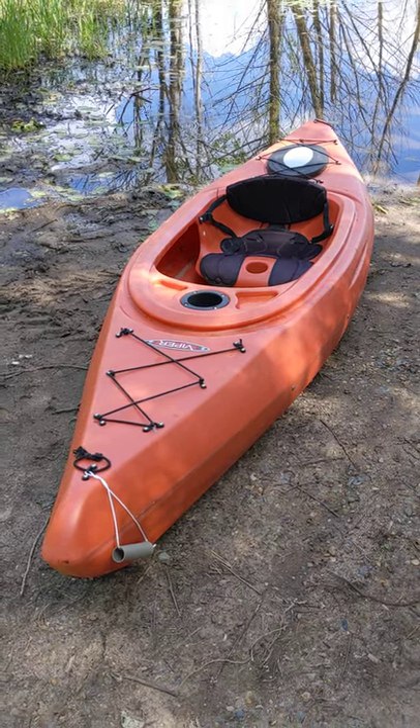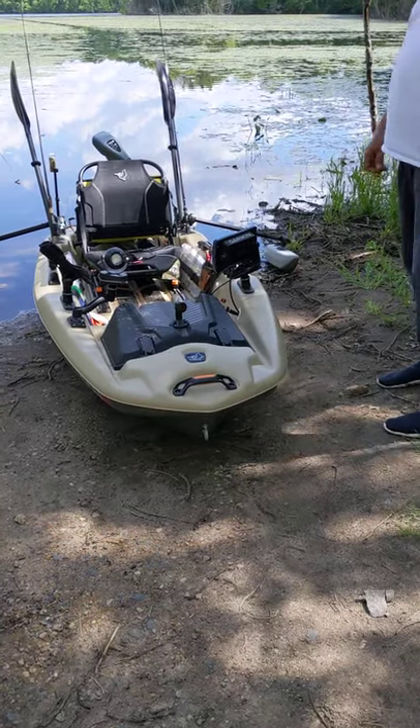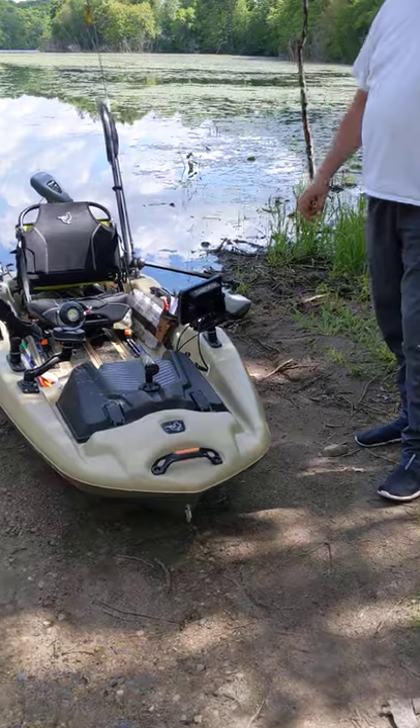Here it is — the old reliable Viper and the Pelican 100. It's a Catch Power 100. Thank you very much.